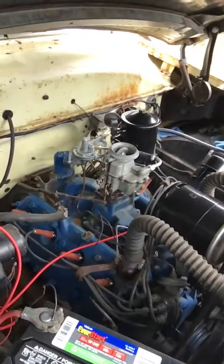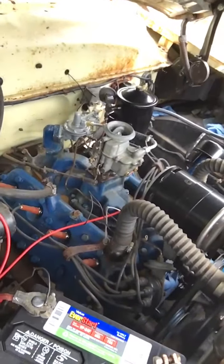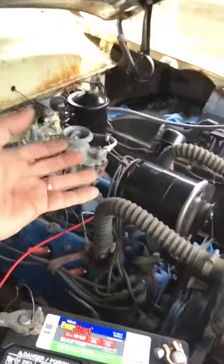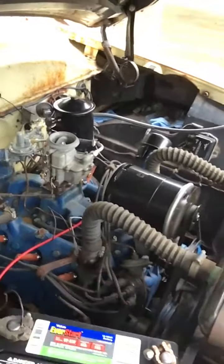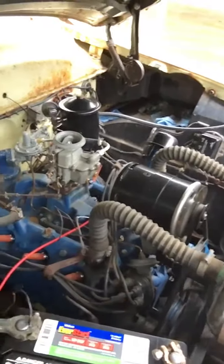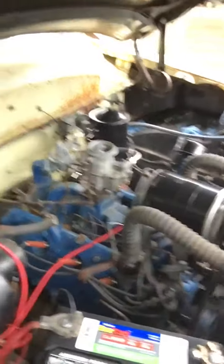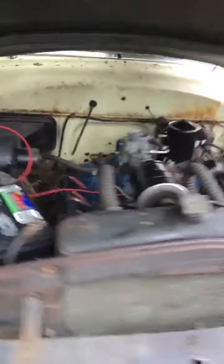I do need to shorten up my fan belt. It's weird — you adjust the one for the alternator first and then you adjust the one for the fan. And if the fan one is too long, what happens is the blade will actually hit the radiator. So I've got to fix that.